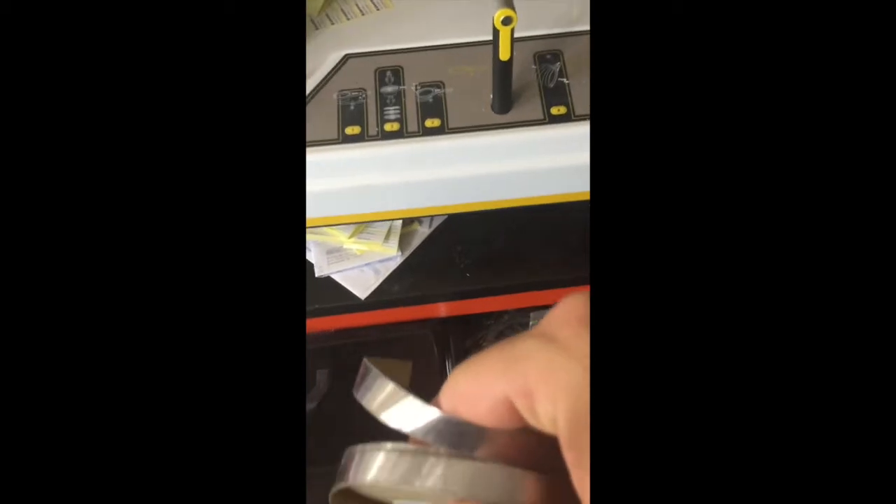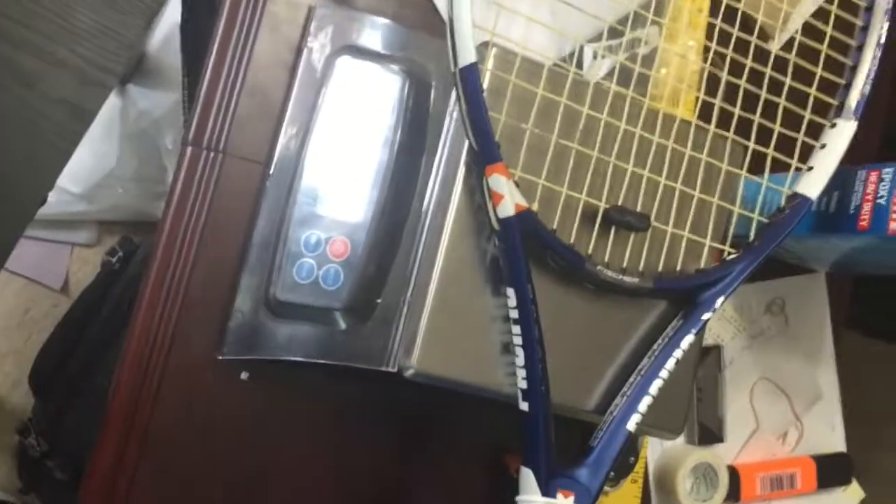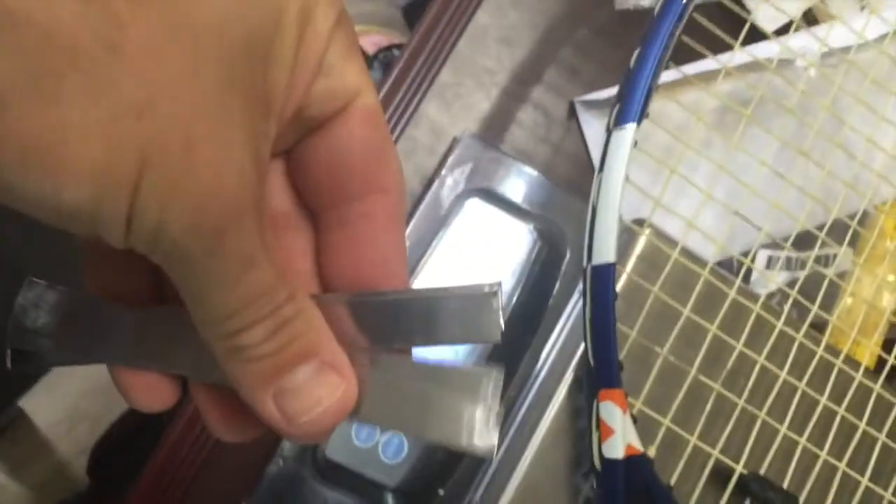I'm going to grab 3/8 inch lead tape just because I'm putting it on the handle. I'm going to go ahead and add the lead tape. So my racket is at 289 grams now — it was 290 — but I cut 4 strips of lead tape equally the same, and that's going to bump us up to 299 grams according to my scale.